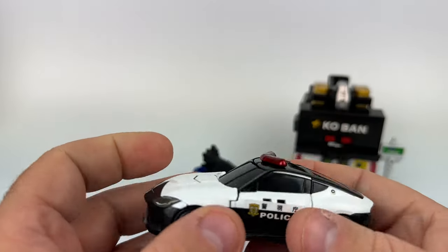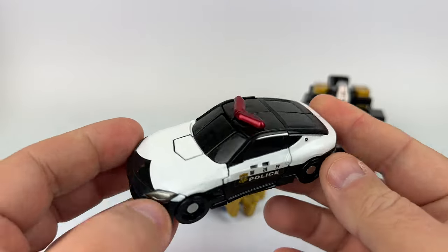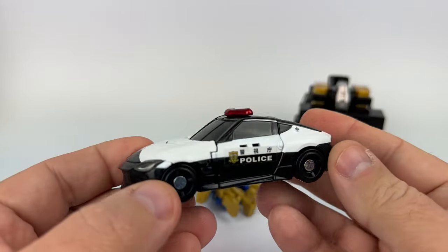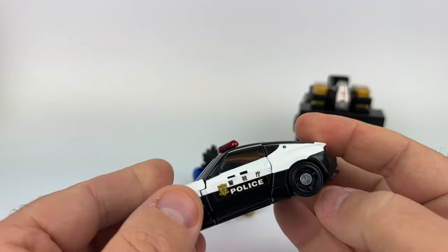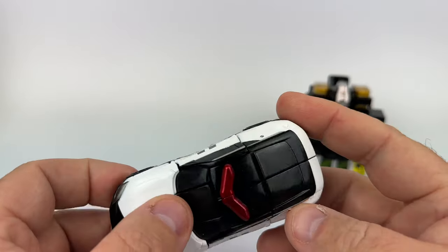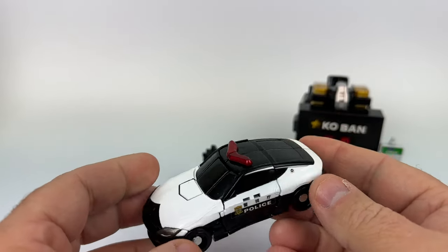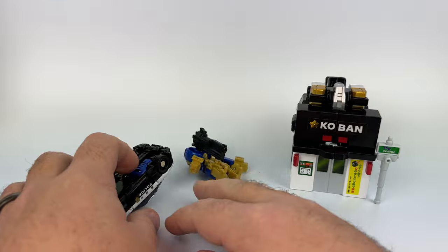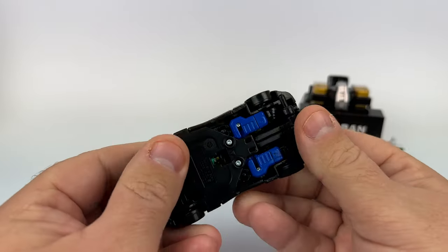This here is the Nissan Fairlady Z police car. This is a Tomica line, but as you can see, it's maybe twice as big as a Tomica car — maybe three-quarters larger. So it's not compatible with your existing Tomica cars and sets. It's entirely different — different than Drivehead, different than Hyper Rescue. Overall different. And these are all plastic.